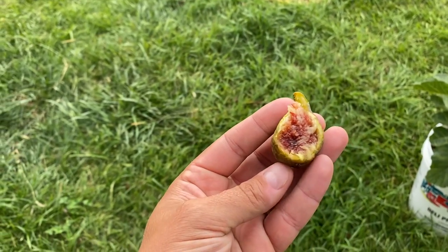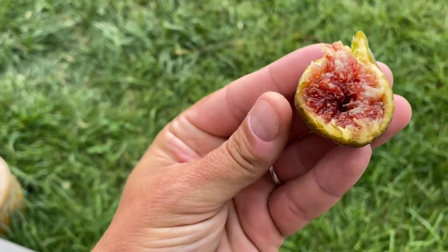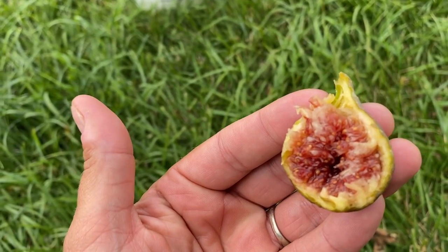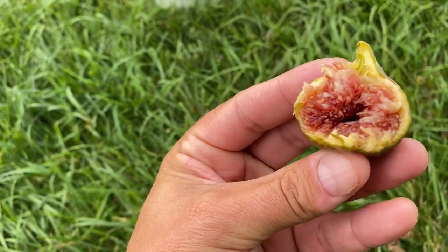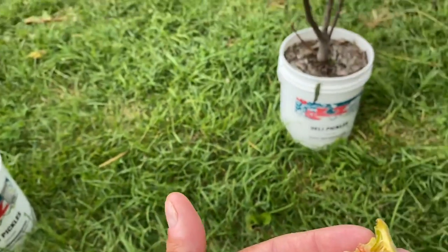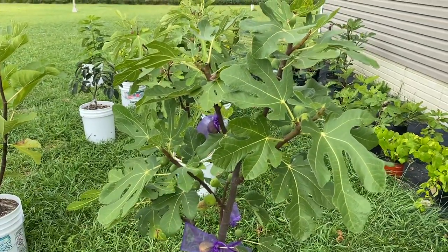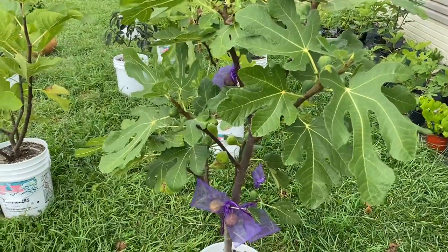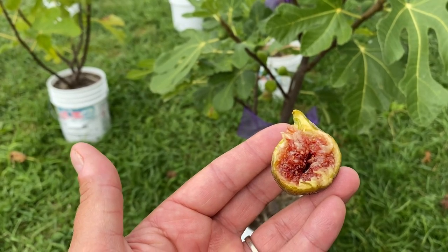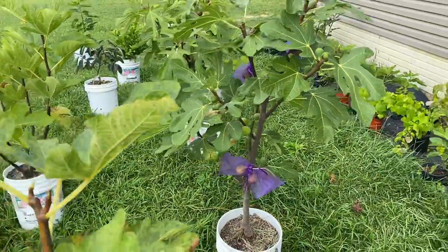That's actually a lot sweeter than I expected it to be. There's a jamminess to this — it's a thicker fig. For me, it's super sweet, almost has a strawberry undertone to it. Smith has been known for being one of your better-tasting figs, and that was a lot sweeter than a couple of the other ones I've had on this tree.